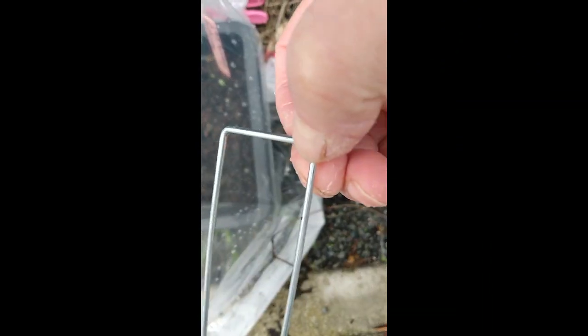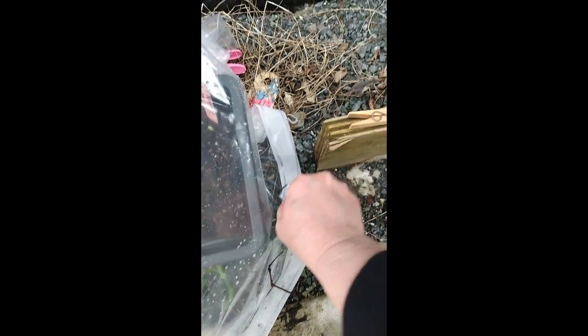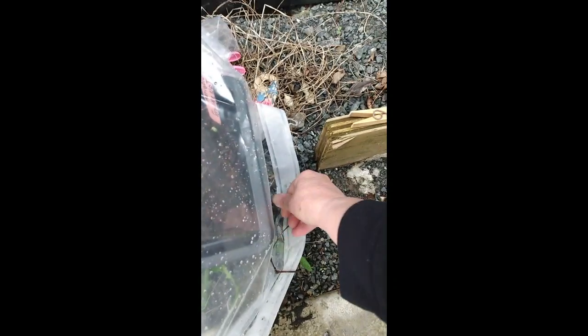I brought it down like that, took it in, and then I took these — you can get them at the dollar store in the summer, they'll be coming out soon with the garden stuff. That's what they're for, to hold it down. Then you tuck it in and put clips — the dollar store sells those too.